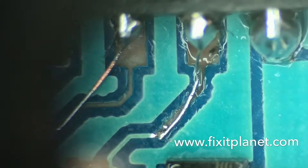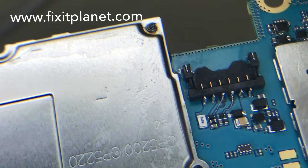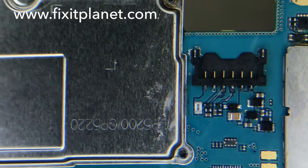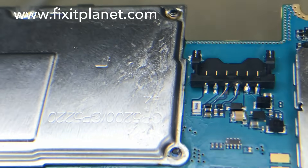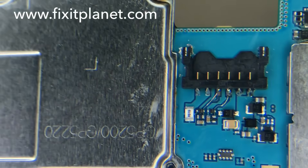This is a little bit closer view, and here's what it looks like outside of the microscope — just a few different angles so you can see the work.